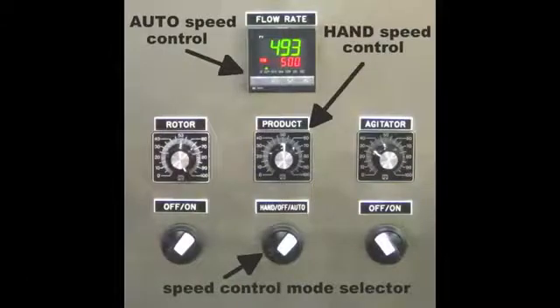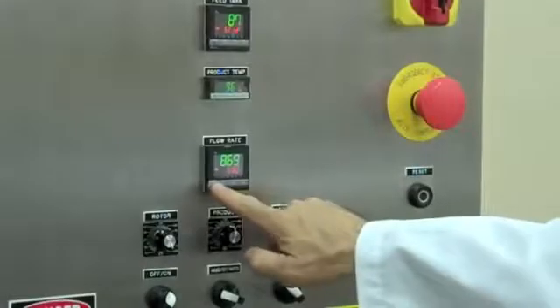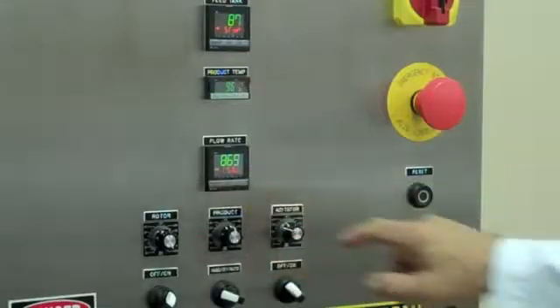Flow rate is controlled with the speed pot when in hand mode and with the digital controller when in auto mode.